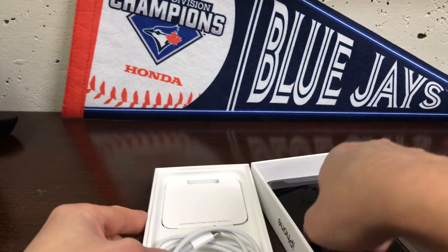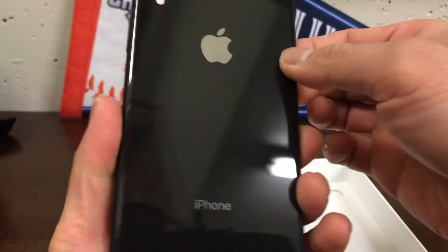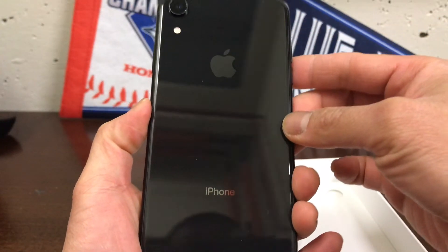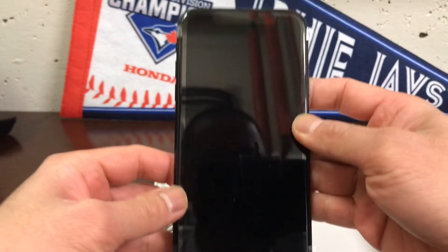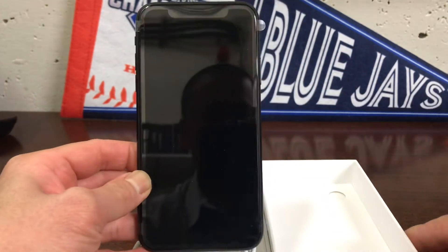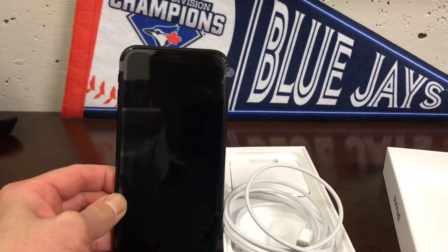That's a quick look at the unboxing. As soon as I get my case, I'll try to do another video. Alright, that's it — pretty quick, nice and simple. Thanks, hope to see you again.